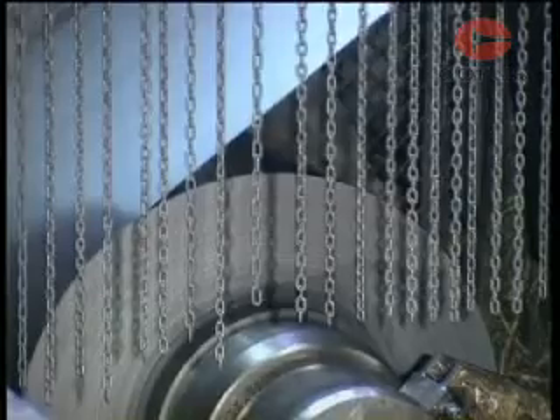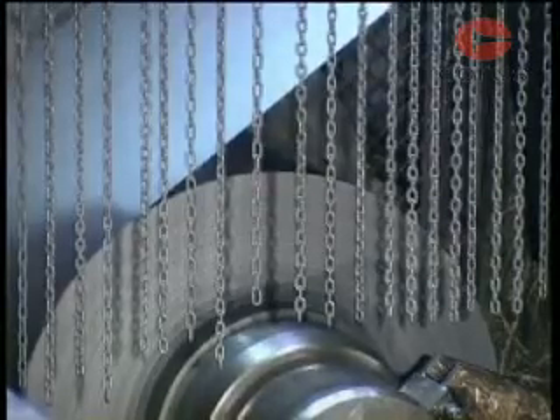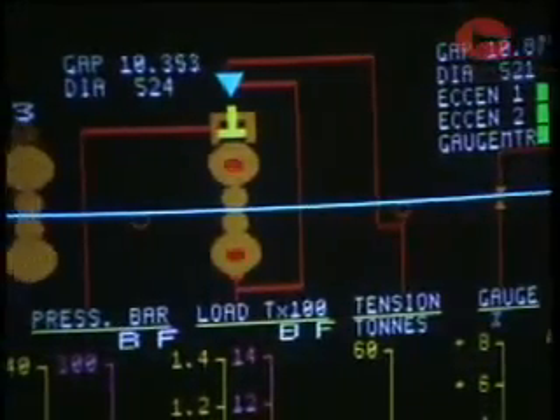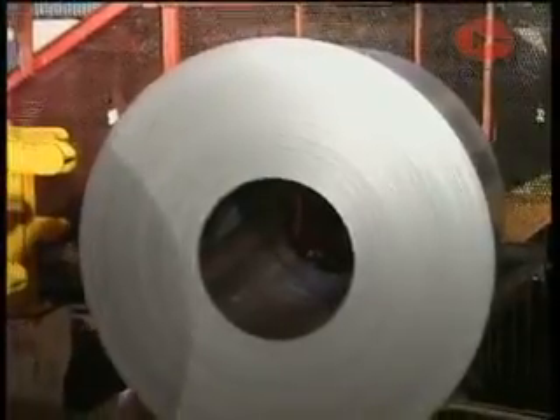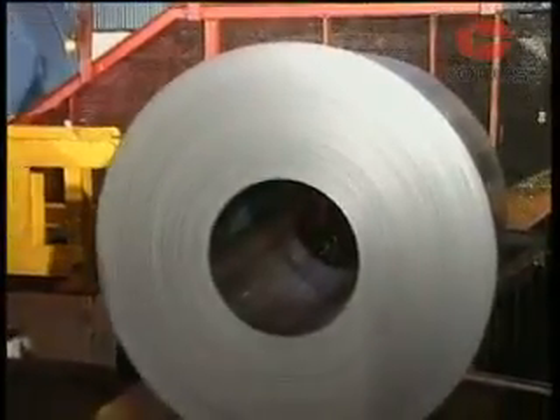One of the further processes is cold rolling of strip. This is used to produce a thinner, flatter product than is possible on a hot mill, down to a thickness of 0.15 millimetres. Forming properties and surface finish of cold rolled strip is better.